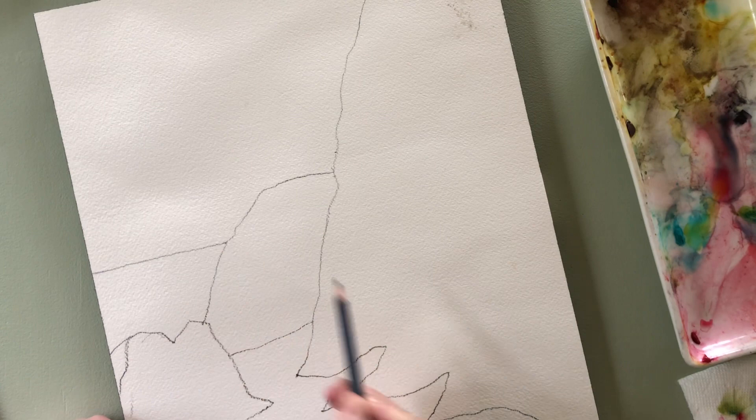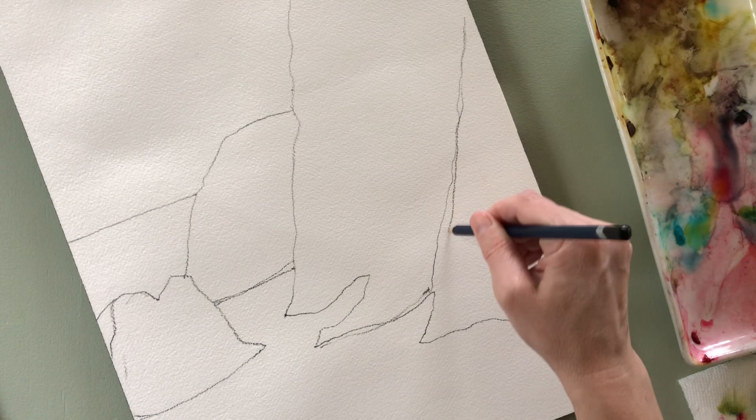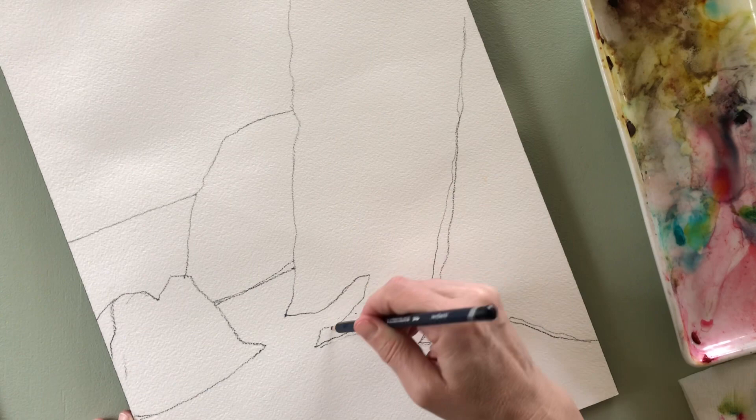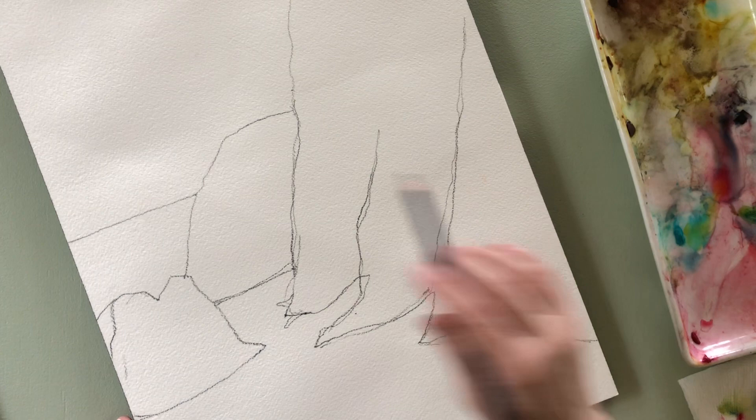So now I'm on my watercolor paper using a watercolor pencil. This is sped up to two times speed because I draw very slowly, especially in the beginning. I love how the ground can meet the ocean in these forms that are like feet.